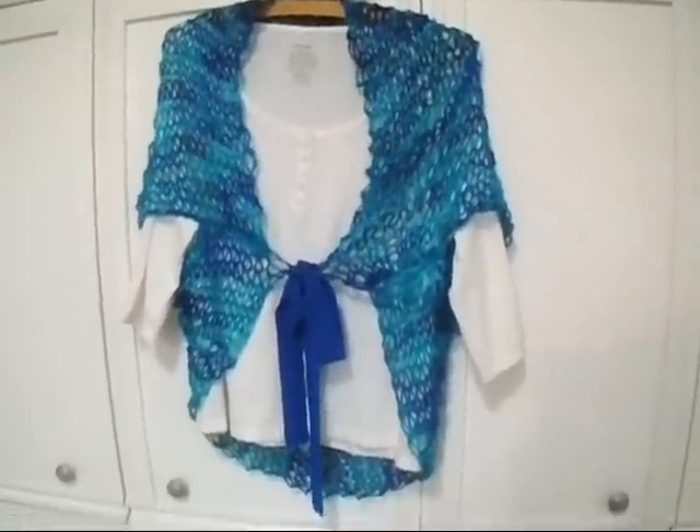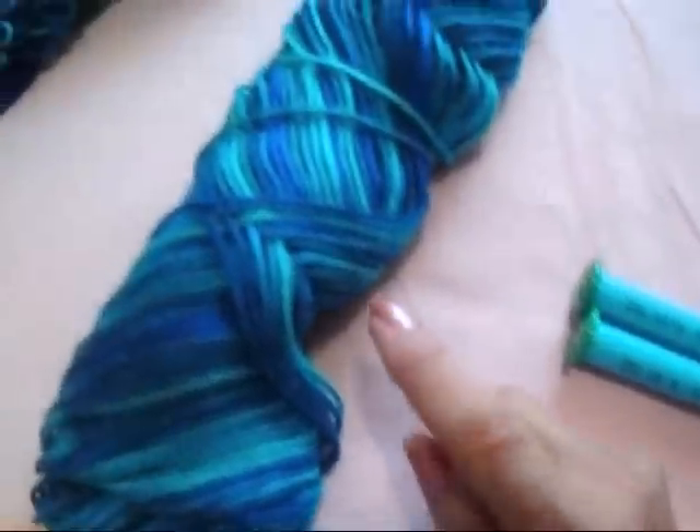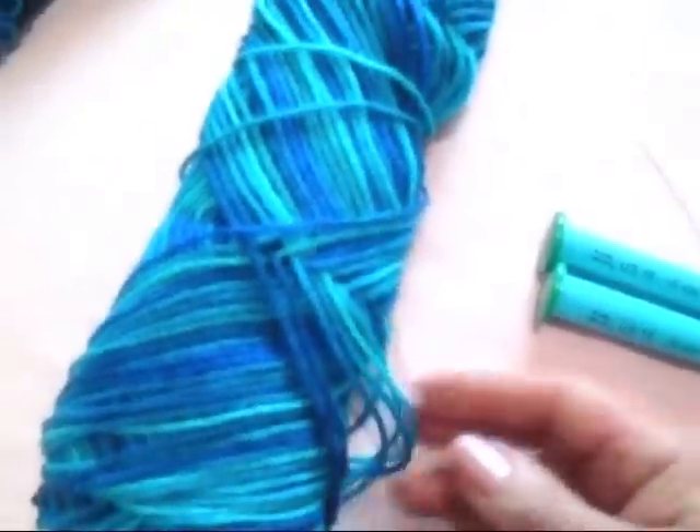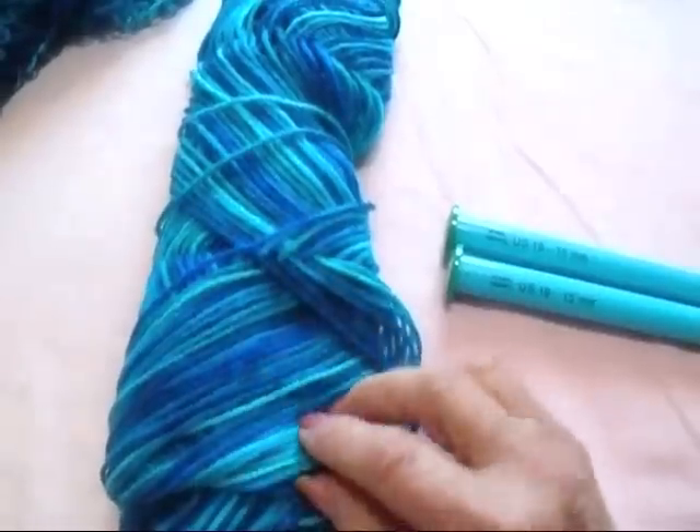I'm going to show you how easy this shrug is to make. Today I'm working with Red Heart Super Savory Yarn in this beautiful color called Macaw, with 15mm knitting needles and about 200 yards.